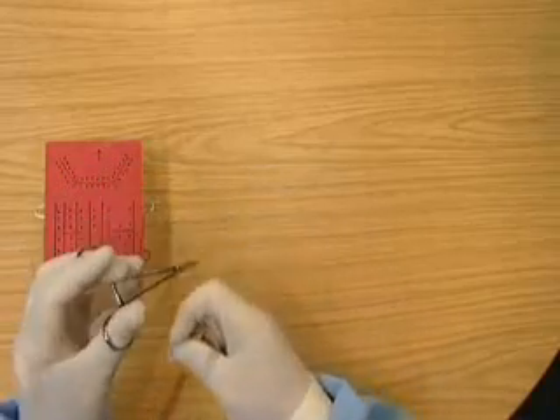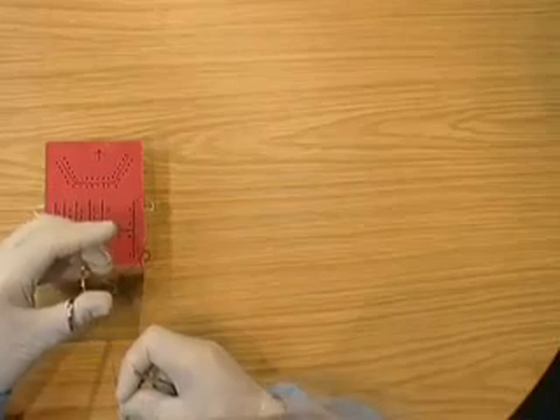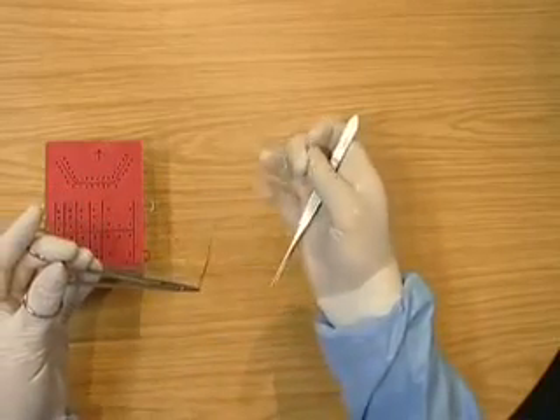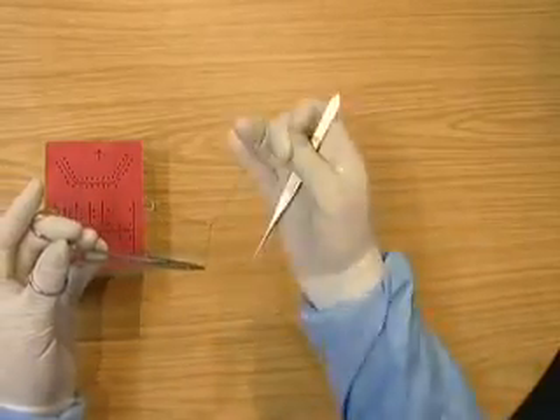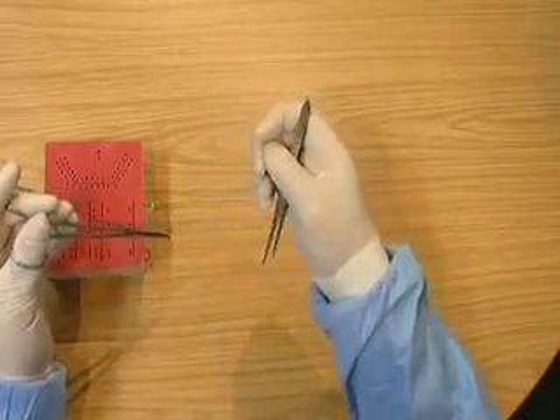Going over, over, and then winding on, running the knot down the thread and using the first finger to tighten the knot.